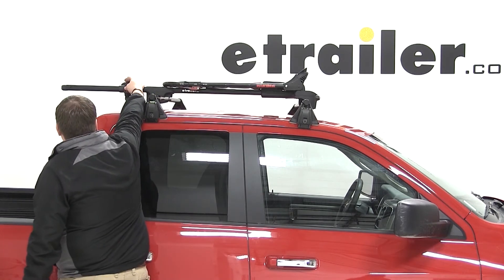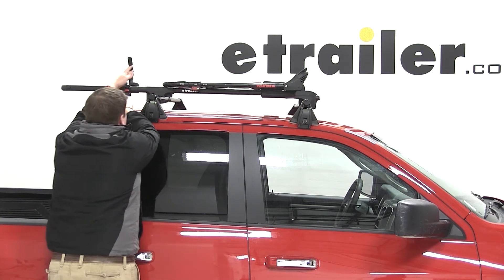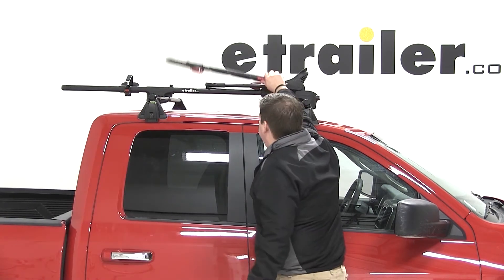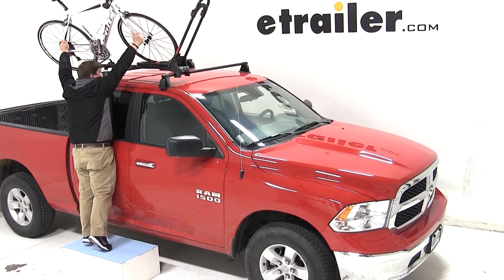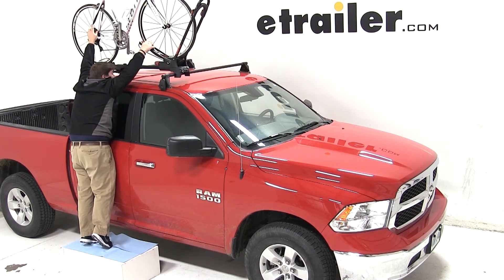With both clamps secure, our bike rack is mounted and we are ready to load up. To load our bike, the first thing we need to do is open up the front wheel hoop all the way. Then we need to undo the wheel strap at the rear of the bike area. Pick up the bike and place it in the bike carrier. Roll the front tire forward and push it tight against the front hoop of our carrier.